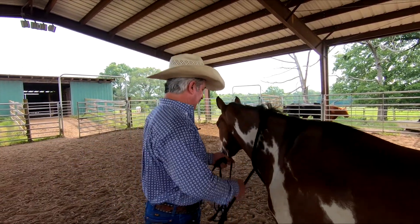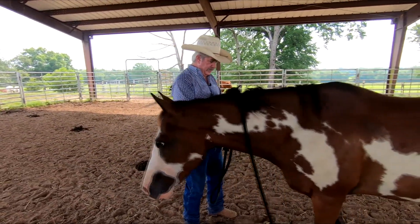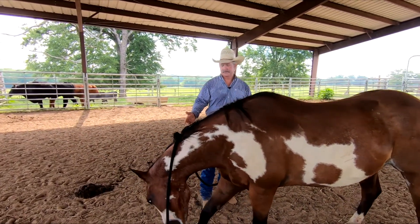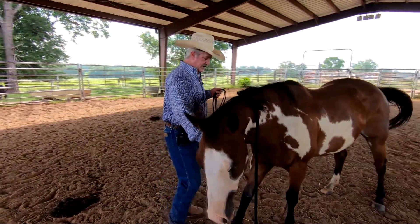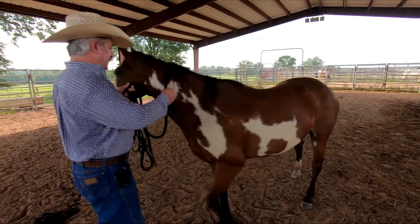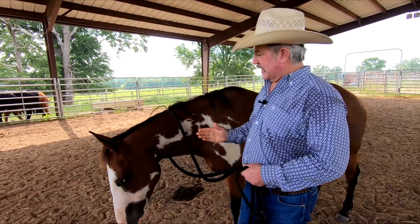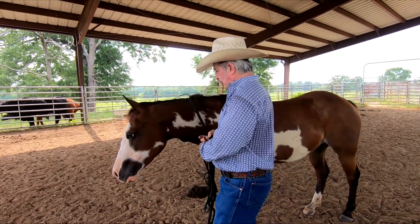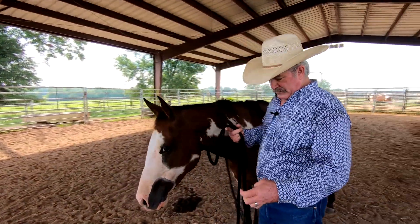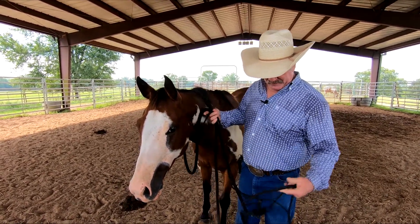People will stand out here and undo the knot, and by the time they finally get it done, the horse is already starting to walk away. People think they need to put it on in the front, but the place to put it on is on the left side. Stand between the horse's shoulder and its jaw — you're in a safe position. Then you're able to undo your halter while holding this in your hand, get everything ready, and you don't have to get in a hurry.